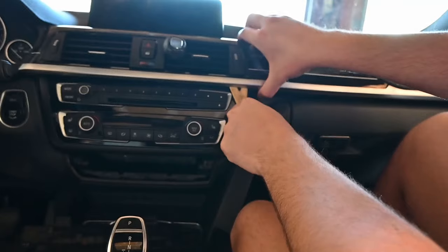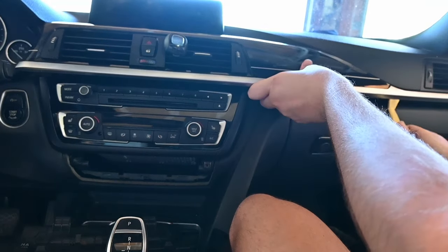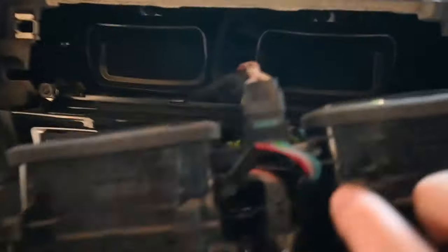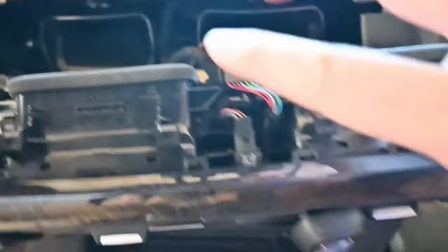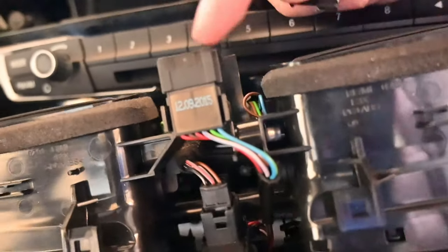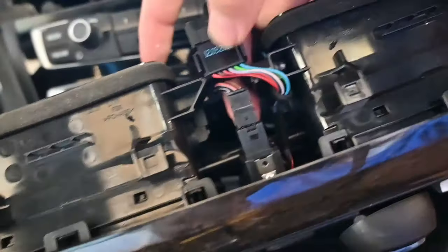We're going to do the same here. Here we have a couple of cables plugged in — they're basically just for these two buttons. Those are the ones we're going to have to unclip so we can detach this whole trim piece. This is how it comes apart: this goes inside of here — don't pull the whole thing expecting it to come out because that won't happen. Just this little connector, and then we're going to get the one underneath it, which should also be pretty simple.